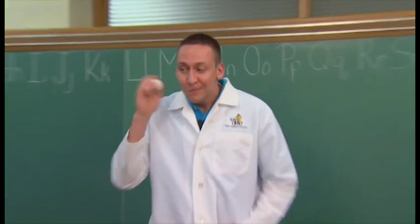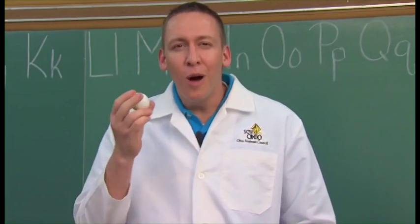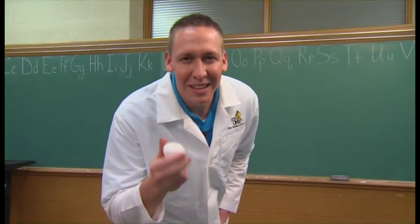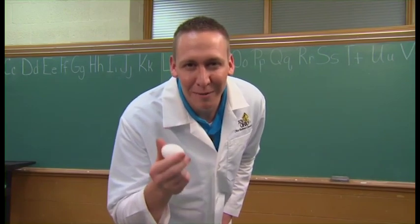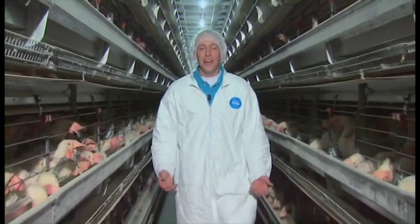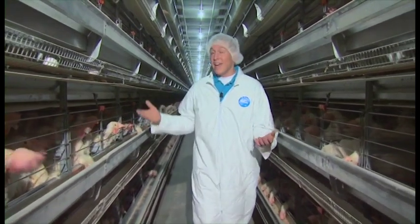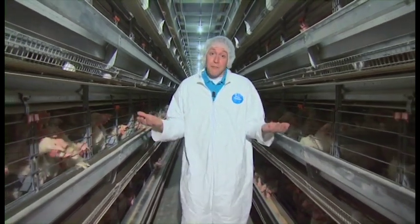This is an unfertilized egg — no chicken in here. Actually, that's not the way to tell whether this egg is fertilized or unfertilized, but there are ways we can tell. The first way is the simplest way: if the eggs come from a place where there's only hens and no roosters, it's unfertilized. No chicken coming out of here.